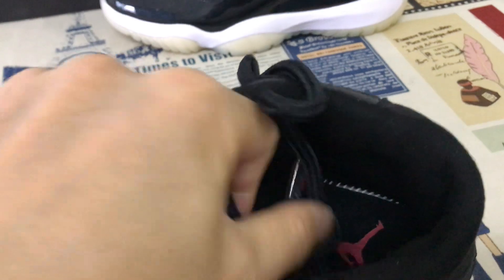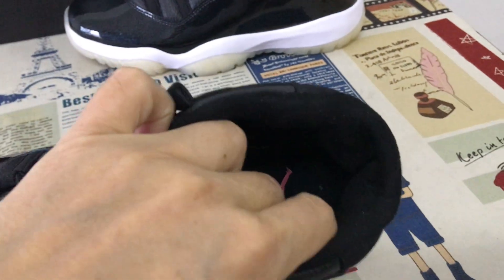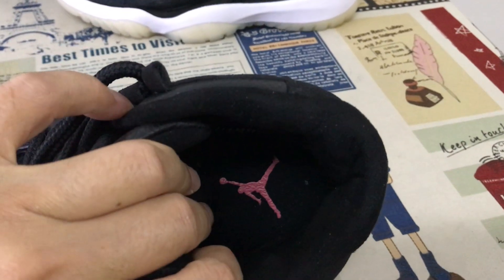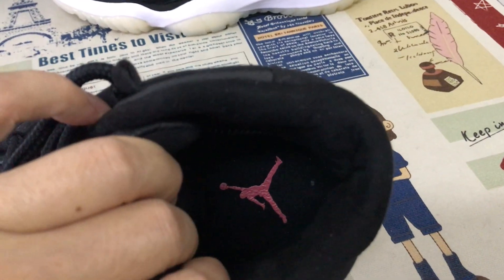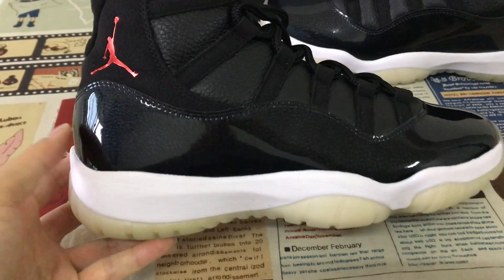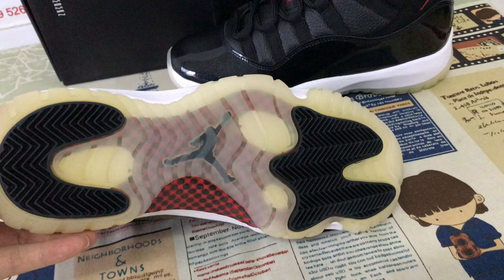Back of the tongue label, black color. Straight material of the tongue lining. Black color lining and black inner sole. White color lining with the black logo.